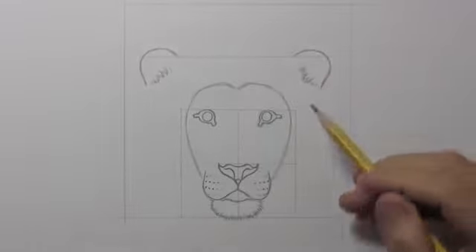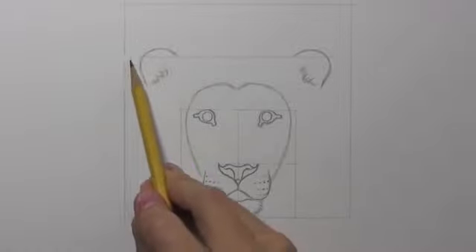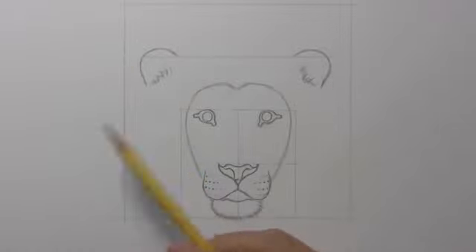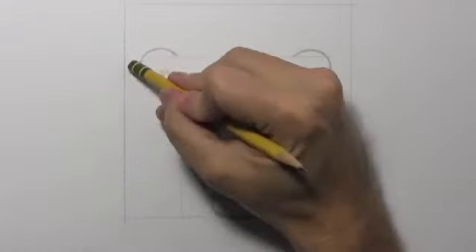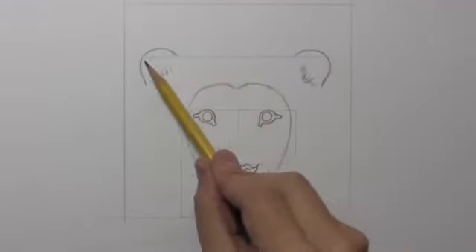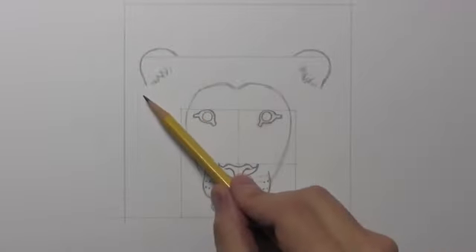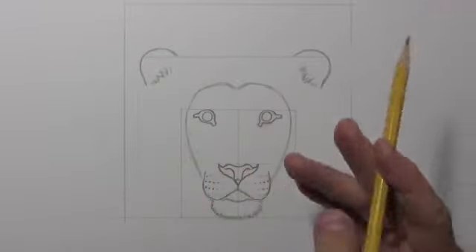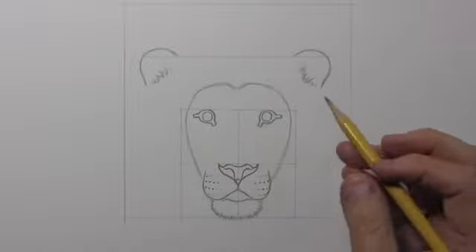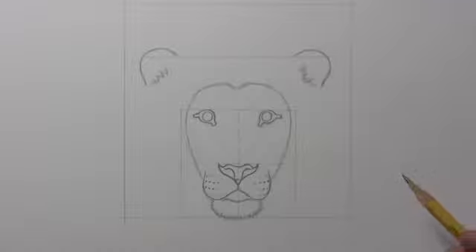You just want to make sure you get the placement here. That's why I put in this initial square, so that you can sort of see the distance between these two lines in terms of placing it. Also pay attention to the height as it crosses above this midway line just a little bit — the lion's share, sorry, I couldn't resist that terrible joke — of the ear is beneath that central line. Let's go ahead and get some lines in here for the lion's mane.